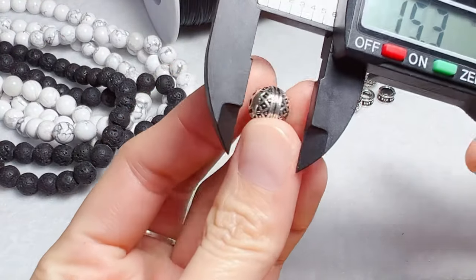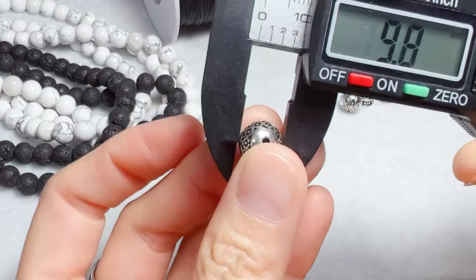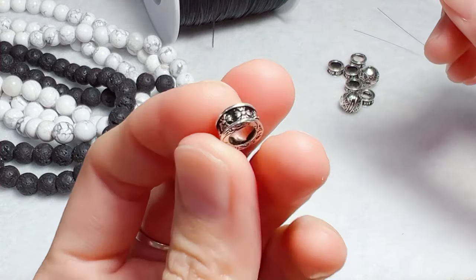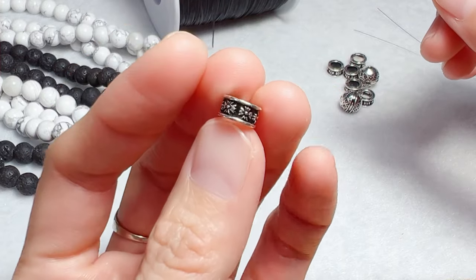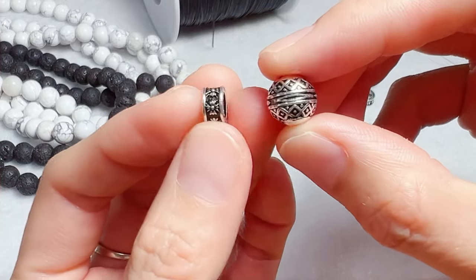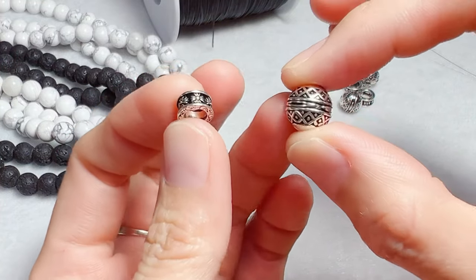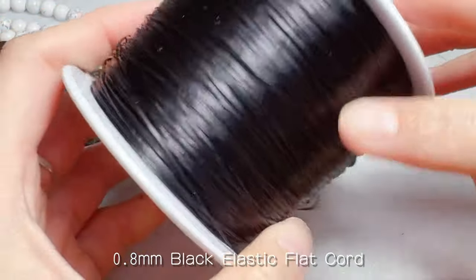As for the silver accessories, I'm going to use this round bead — not very round but looks round — and the cross pattern spacer bead. Both of these beads are very detailed and vintage style, very suitable for a black and white design. I'll also be using 0.8mm black elastic cord.